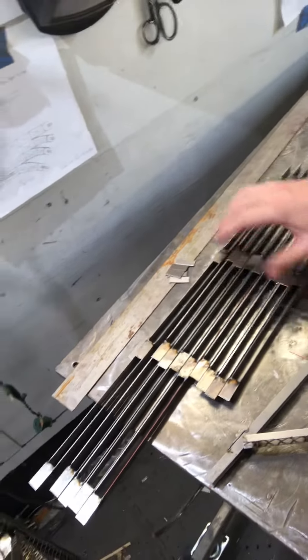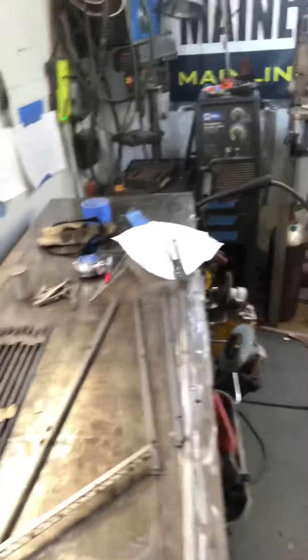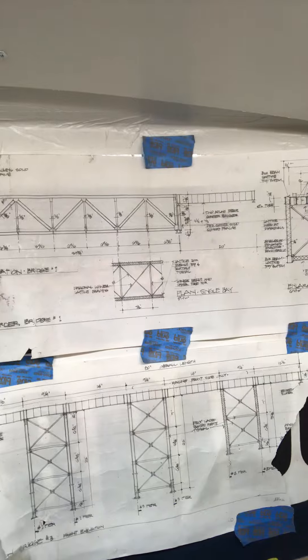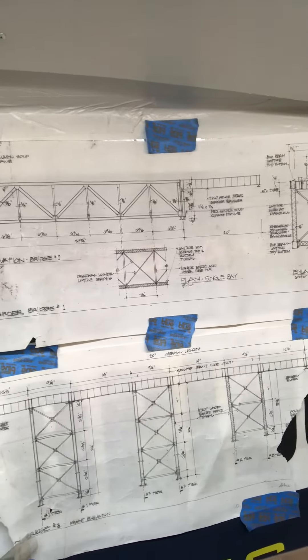It starts off like this — I've got all these little cool plates and these little gusset plates for everything. It's really fun. It's very interesting too to take these drawings and translate that to scale — my scale, which is O scale in this model.